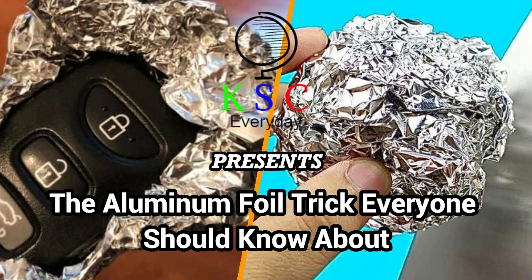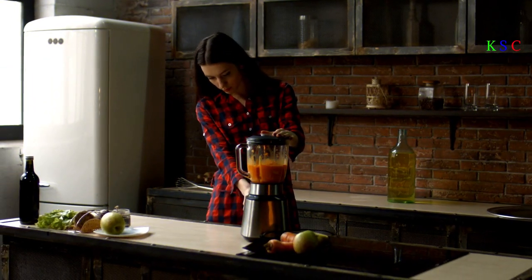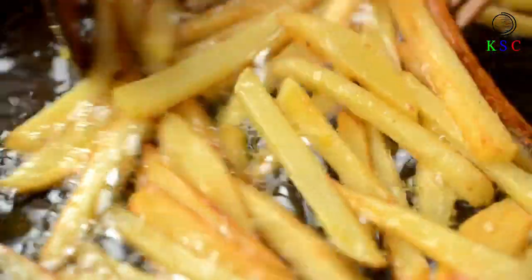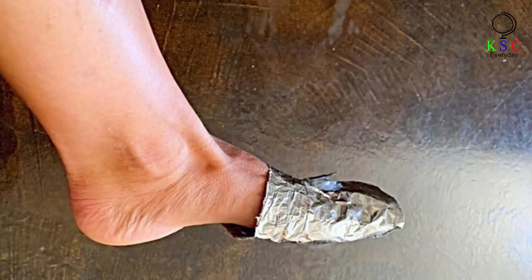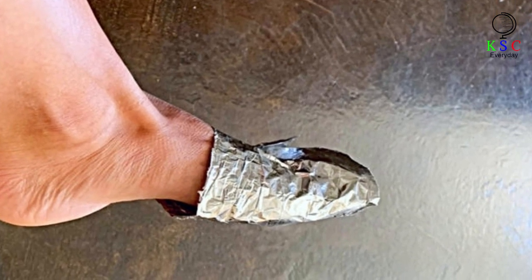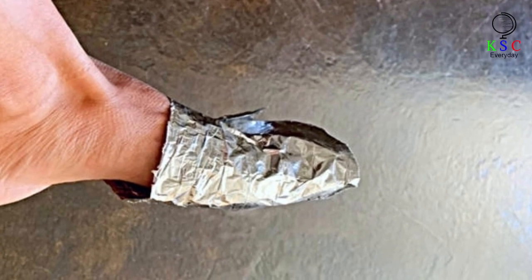KSC presents: The aluminum foil trick everyone should know about. Let's be honest, everyone has aluminum foil lying around in their kitchen, most likely in their messy drawer. Whether you use it for cooking or to store food, did you know that this handy helper has a whole ton of other uses that most people are completely unaware of? So the next time you buy a roll for your culinary endeavors, grab a second one — it'll make your life so much easier. These aluminum foil tricks are going to take your hacks game to a whole new level, and you'll never look at tin foil the same way again.